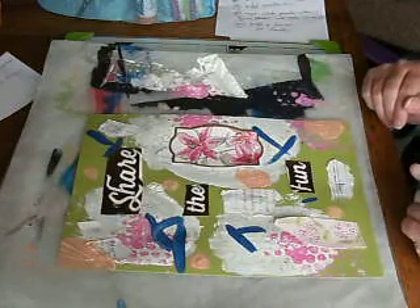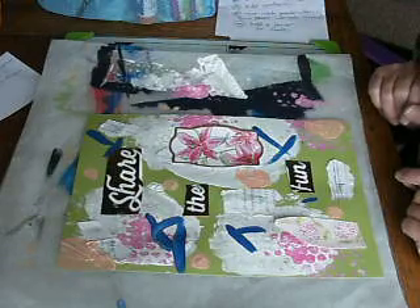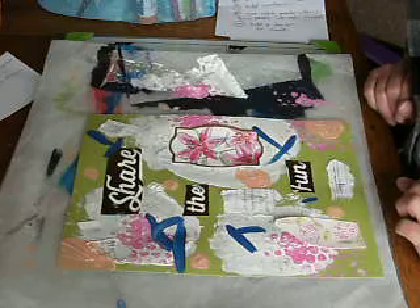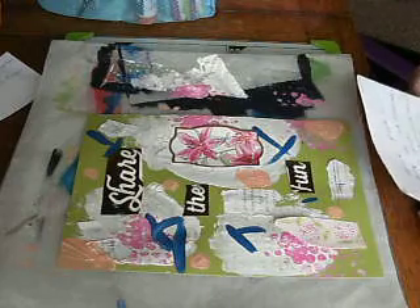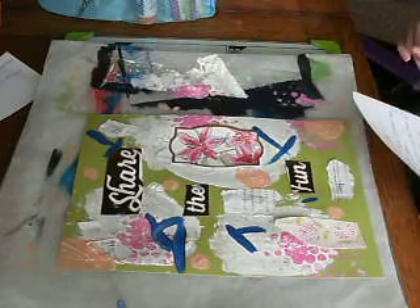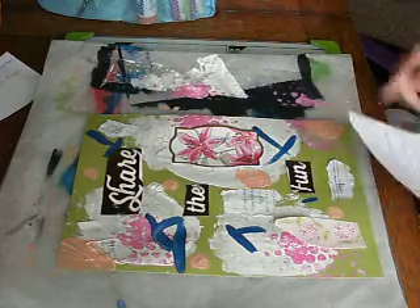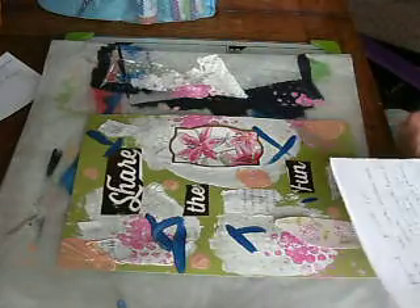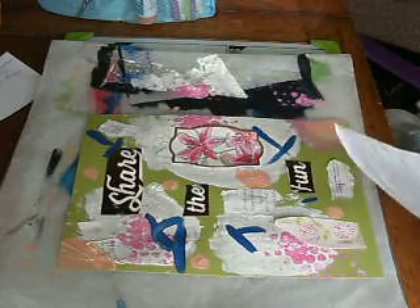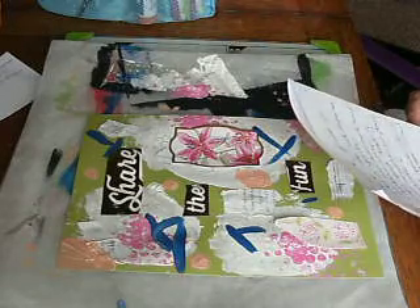Right, let me just go through all the steps to check: stamp onto wet gesso — done; added a quote — yes; used non-dominant hand — done; bubble wrap — done; add book text — done; glue something down — done; add circles — done; turn work upside down — done; paint with eyes closed — done. Next is: add a flower or metal.